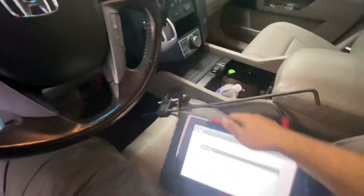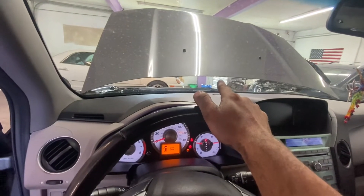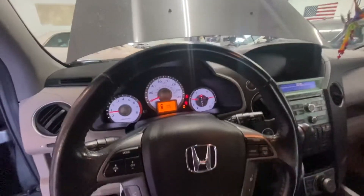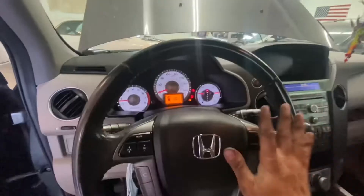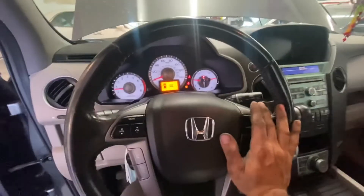In a shop we usually use a scanner, but for you guys, just wait until the fan kicks on. That means you should let go of the gas pedal. After you let go, leave it for five minutes — I'd say literally 10 to 15 minutes if you're not sure.